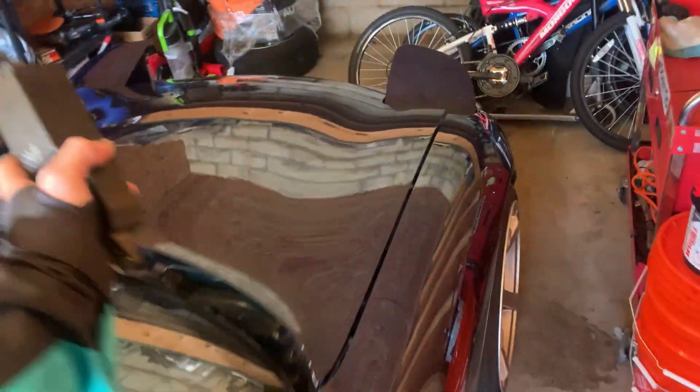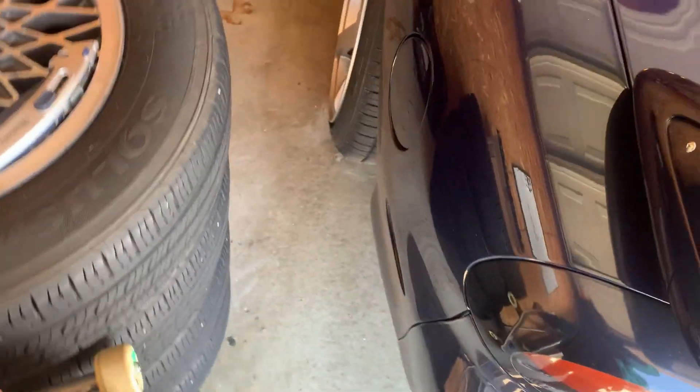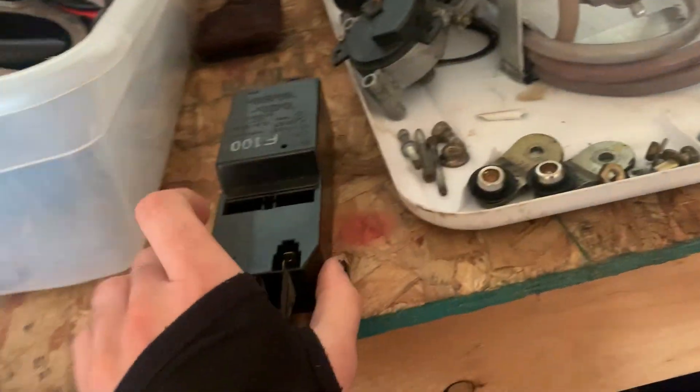Welcome back. We got something in the mail — something I've been waiting on, something that makes the car a little more legal. It's the F100 box for the '91 to '95 model year RX-7s. It's what controls my turn signals, the alarm system, my pop-ups, and a handful of other things.